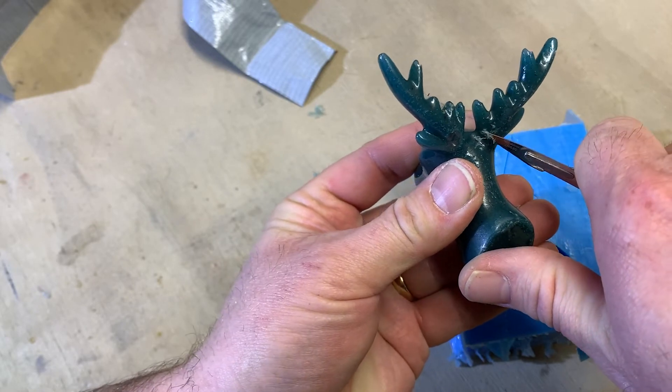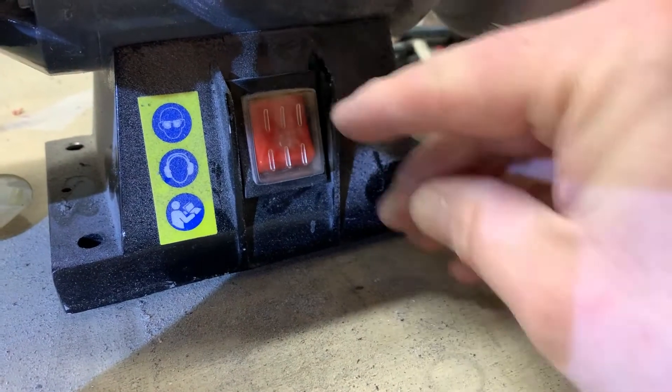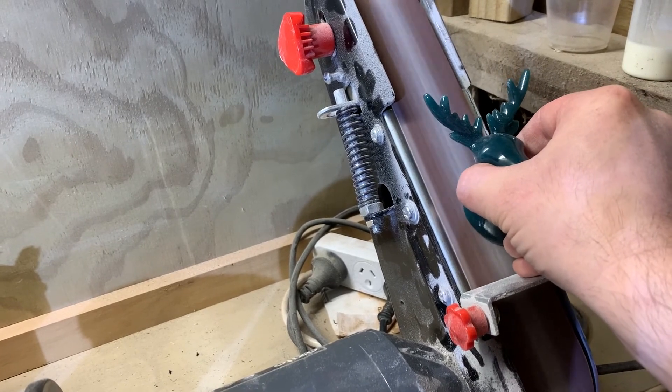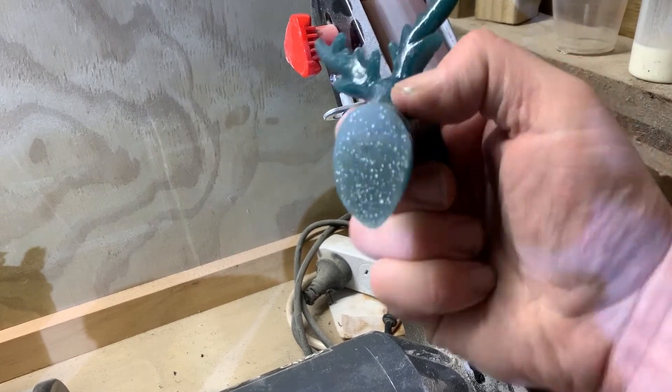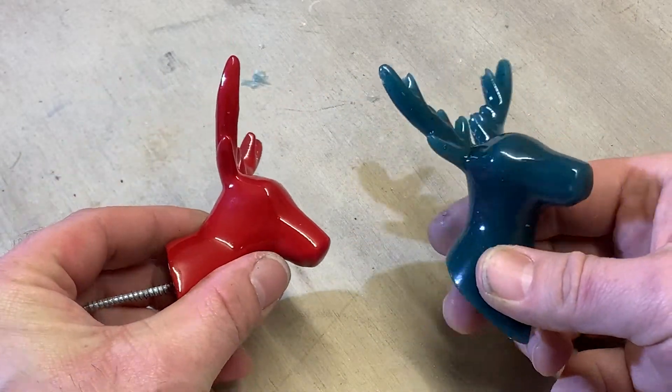For this particular casting I wanted a flat back so I gave it a quick touch on the sanding belt to smooth it off. And there you have it, a perfect replica of a complex shape.